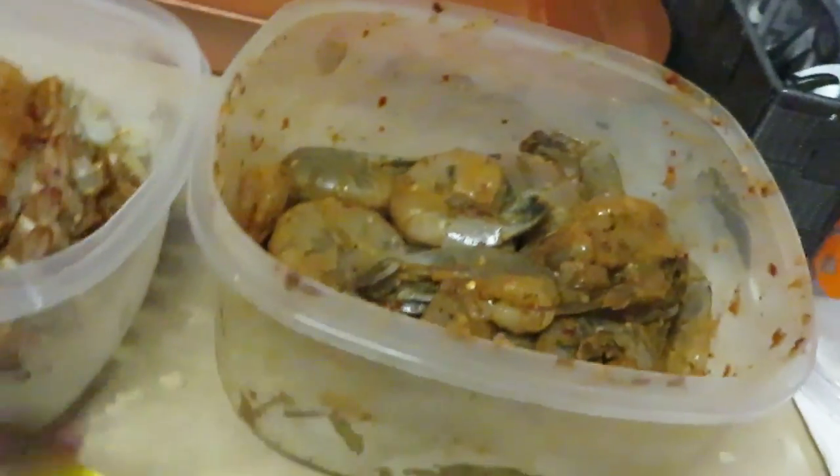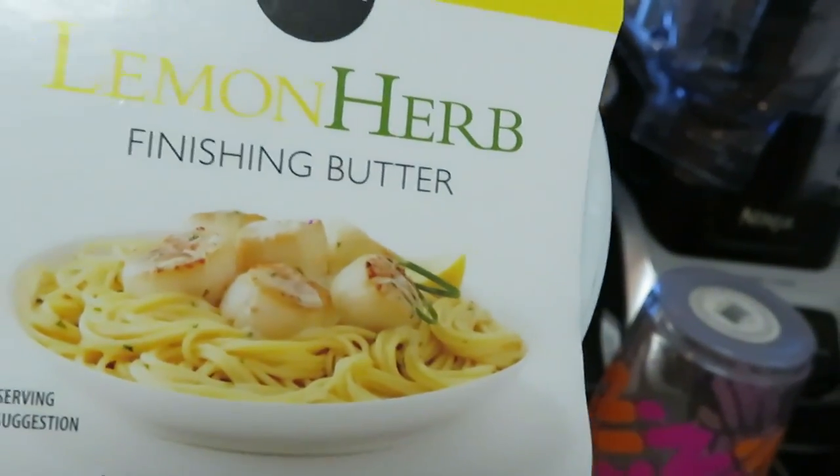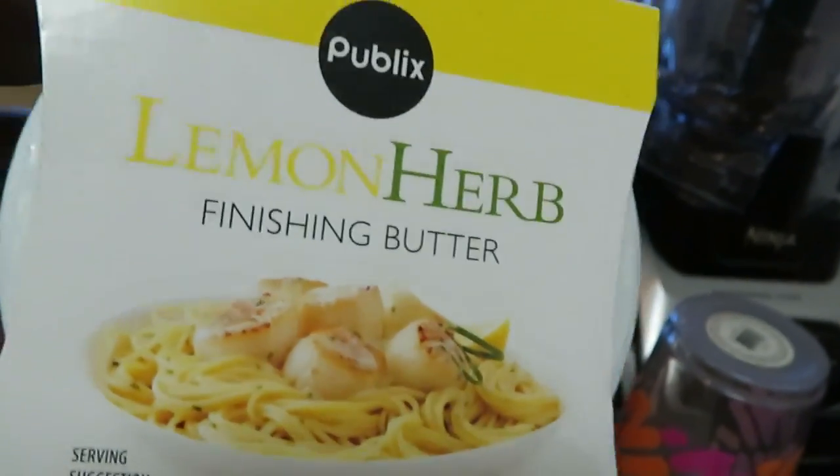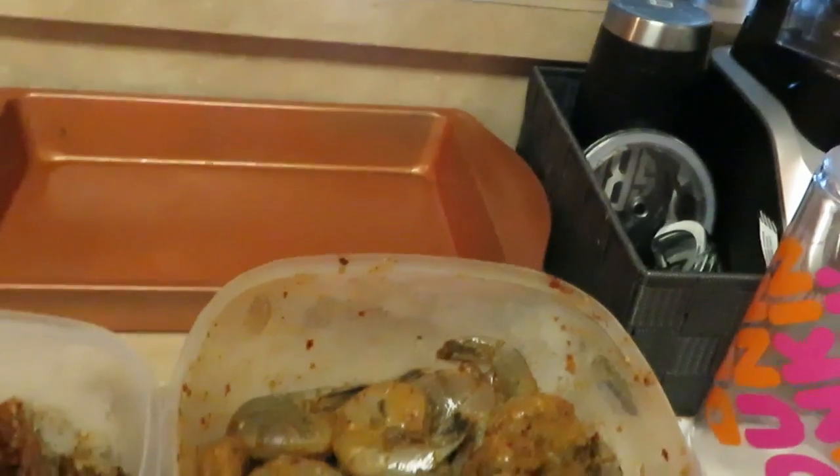Also let me show you guys my lemon herb finishing butter. I get this out of the seafood section at Publix. I'm gonna melt this and then just pour it over everything, and voila, we're ready to eat.